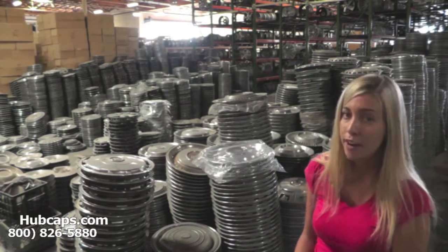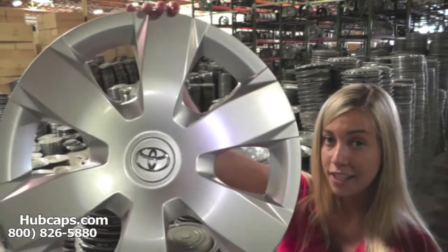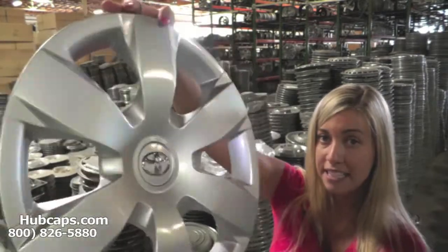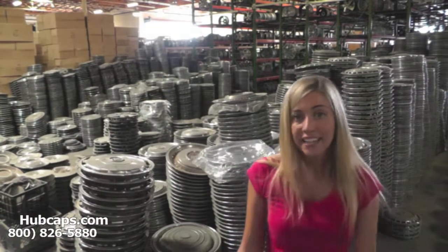Let's take a close look at one of our factory original hubcaps. As we take a close look, please keep in mind all of our hubcaps are fully restored. As you can see, this hubcap is in excellent condition, both front and back.